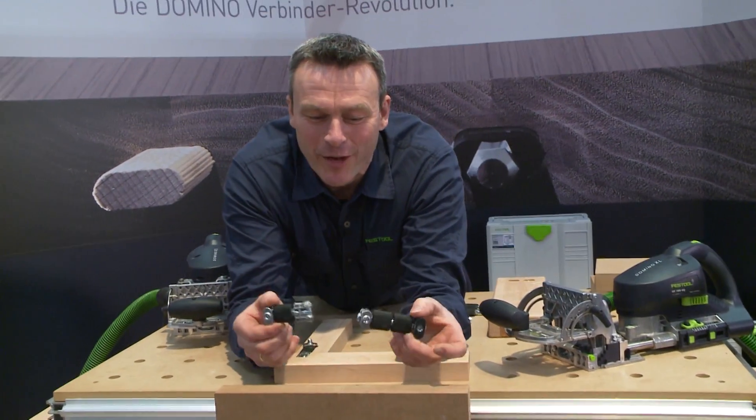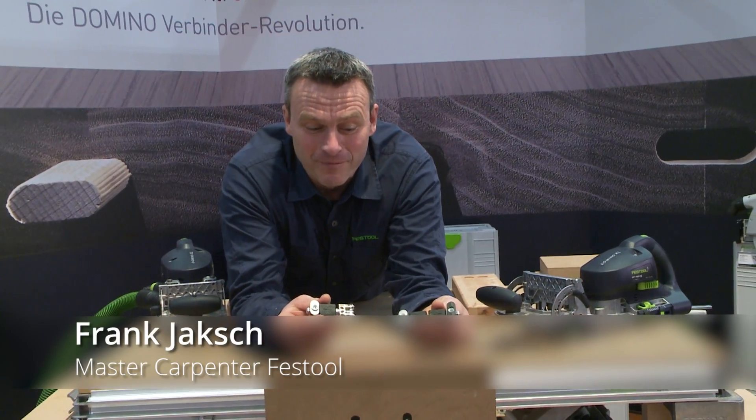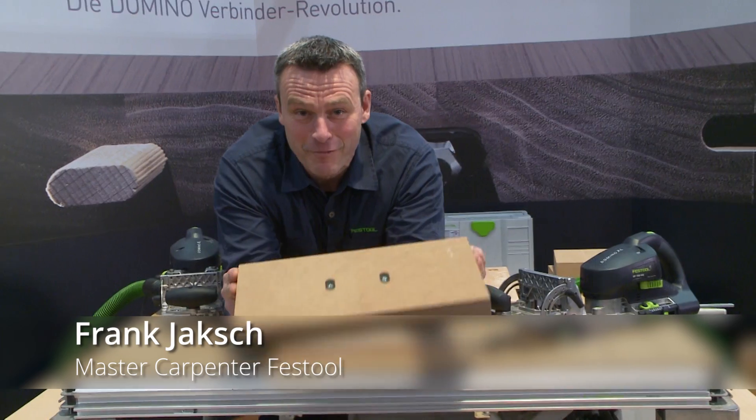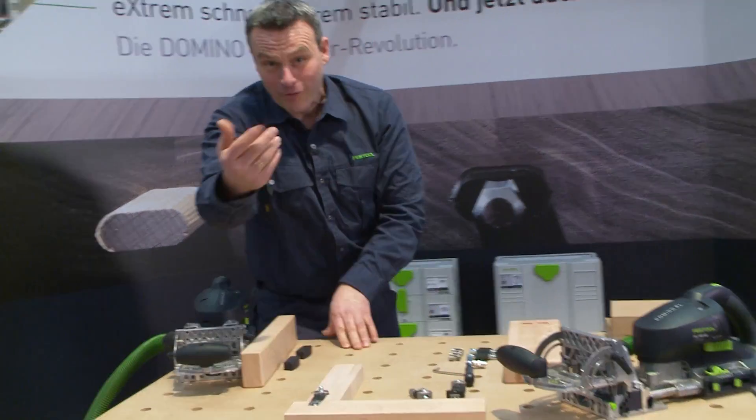Brand new with us here at the trade fair: the new domino jointing machine for the XLDF700. Both flat and corner jointing machines. How does that work?